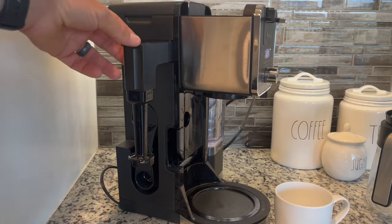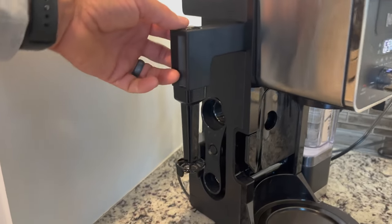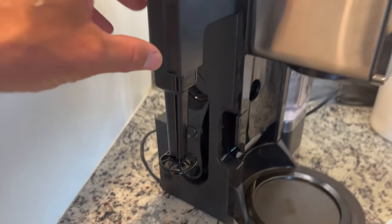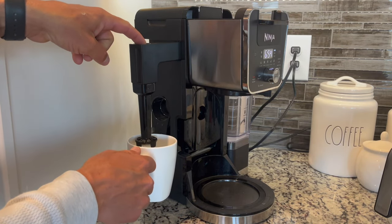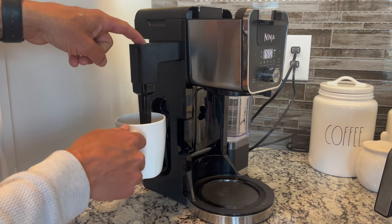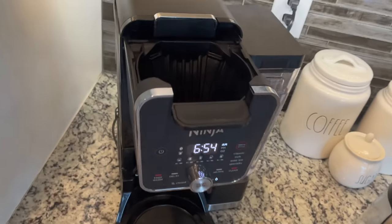The other thing — you have a flip-out frother, which is really nice. You can see there's a little power button on the top. You just put some milk in there, put your cup underneath, push the button, and froth away. I don't have any milk in there right now, I'm just demonstrating. I will show you that later in the video and show you how easily it removes and can be rinsed.